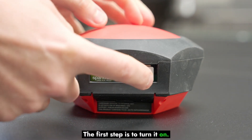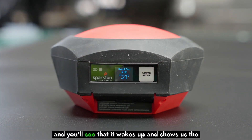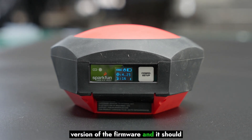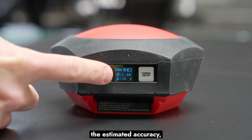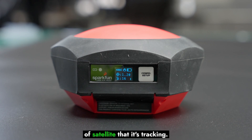The first step is to turn it on, so we'll go ahead and press and hold this button. You'll see that it wakes up and shows us the version of the firmware, and it should say rover very briefly, and then immediately start to acquire GPS signals. You'll see the second line indicate the estimated accuracy, and the third line indicate the number of satellites it's tracking.